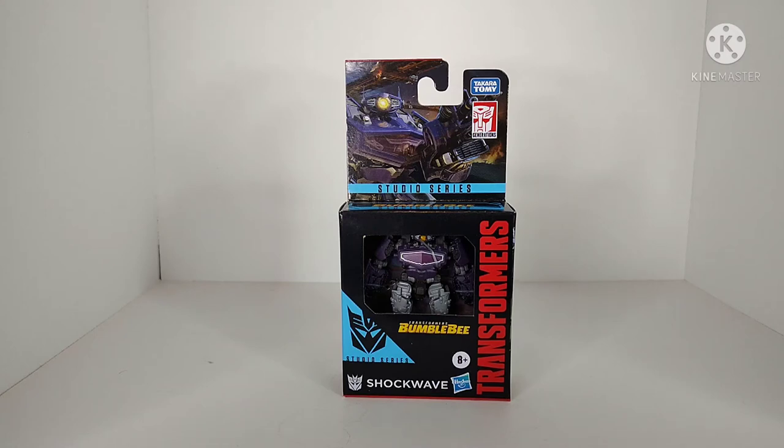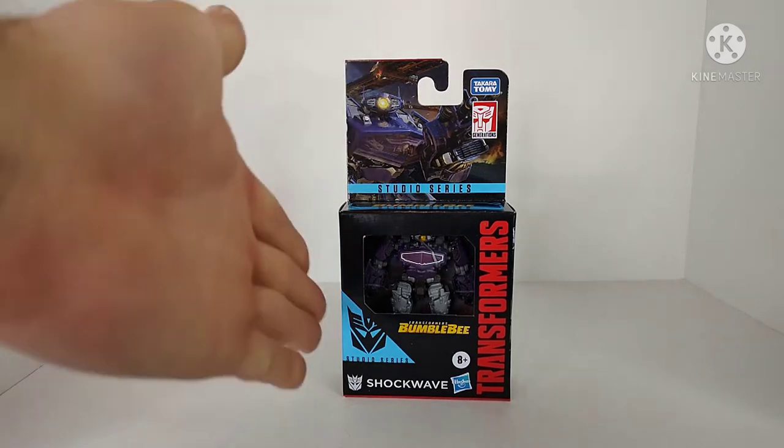What's going on YouTube, Jamber Productions coming back at you with another Transformers video review. In today's video I'll be taking a look at the brand new Transformers Studio Series Core Class Shockwave.